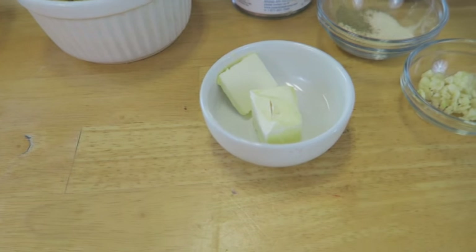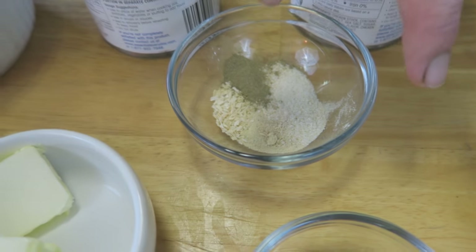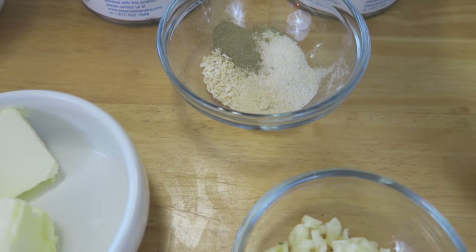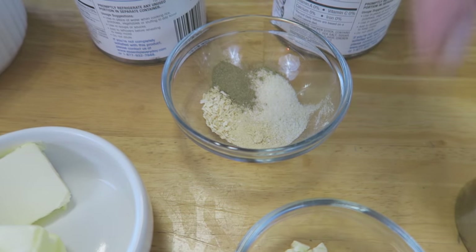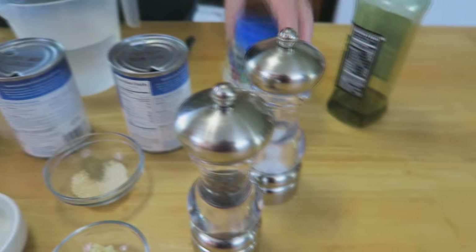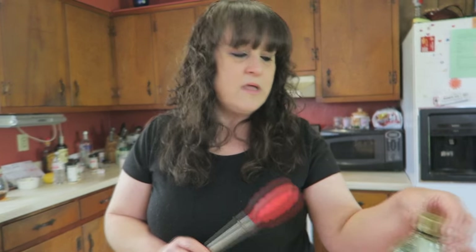We're also going to be using some butter and some finely chopped garlic. In here I have a little bit of thyme, some onion flakes, onion powder, and garlic salt. I have some chicken stock, some water, some salt and pepper, and this is the chicken flavoring I like to use as opposed to the chicken bouillon cubes because it has a much richer flavor. And I'm using some extra virgin olive oil.